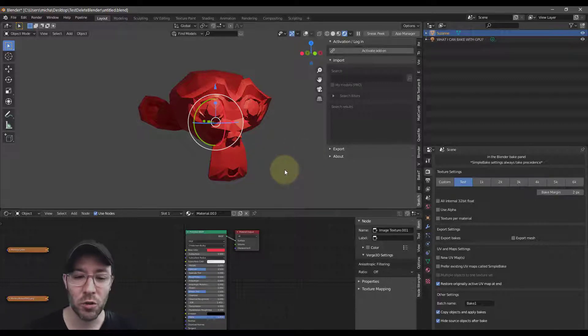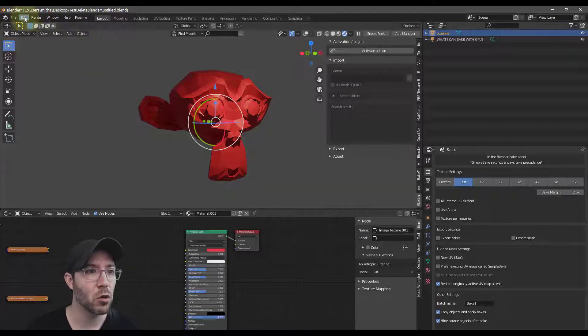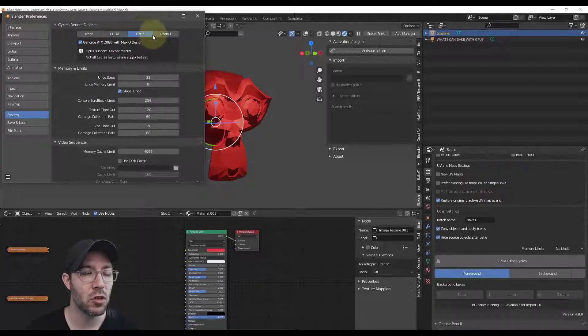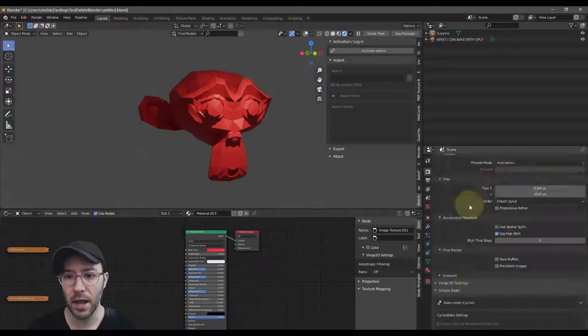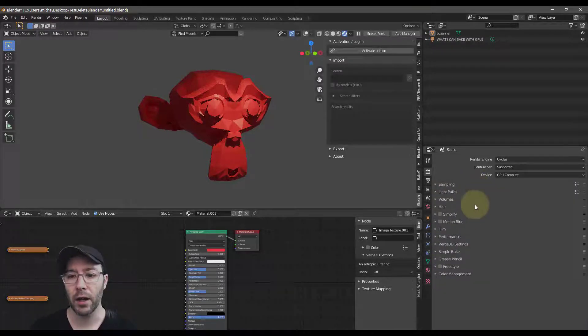I did some Google searching because I had seen some tutorial or read some article that said you can only bake textures using CPU, and I basically just have been doing that ever since. There's not a lot of great information out there, which is one reason why it might be confusing. The other thing is most people, if you have an RTX card and you set up your system to do OptiX, you don't even get a bake option — there's not even a bake option. So you go, oh okay, I guess it doesn't work with GPU.